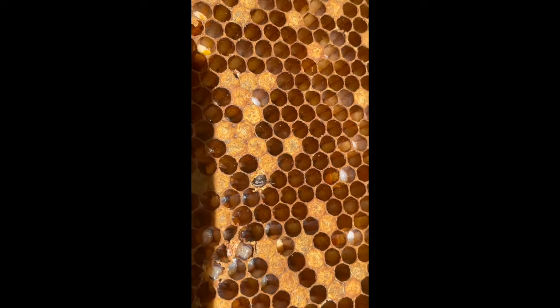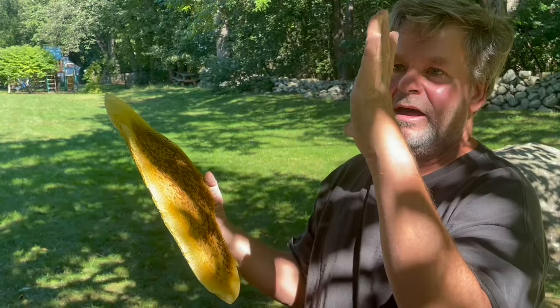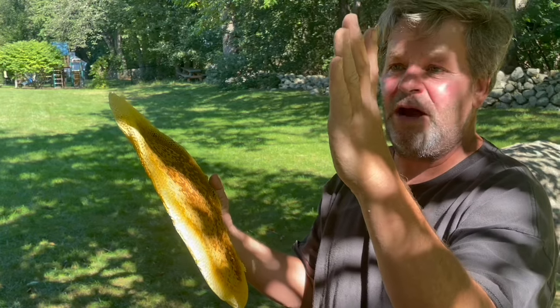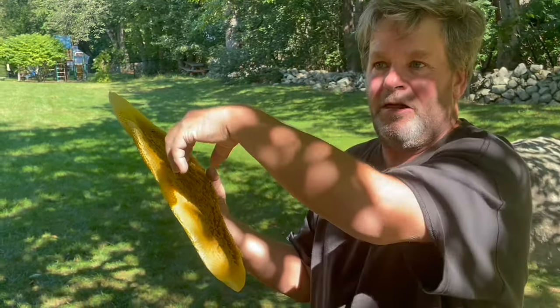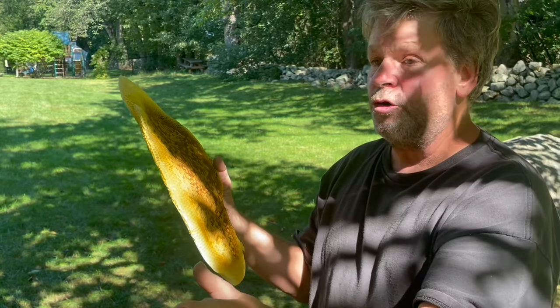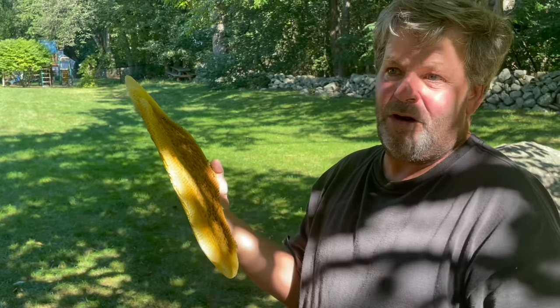It wants to get out. Eggs hatch and then the bees emerge — bees don't hatch. I'll get a larvae that just hatched, just one day old, 24 hours or younger, and then put them in these queen cups as they're called, then put that into a box full of bees that have no queen and they'll start raising them all as queens. That's how a person makes queens.